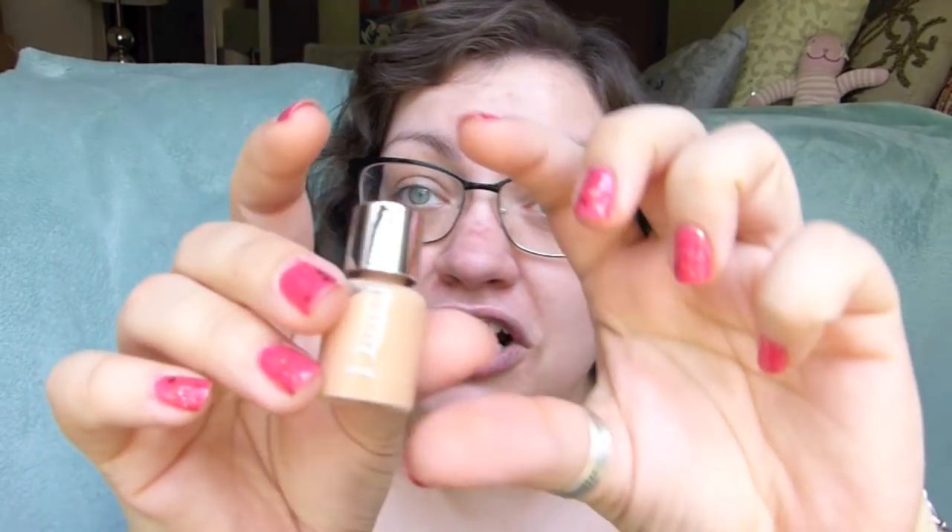It looks a little dark and a little pink in real life, but we shall see. Dior says this is approved by all of Dior's makeup artists — which, duh. But it's going to provide an instantly perfected complexion and has ultra buildable coverage. It's supposed to give a second-skin feeling and look, and it's also supposed to be extremely water and sweat proof, so they say you're supposed to be able to work out with this foundation on. I personally don't think it's ever good to work out with your makeup on, but that's just me.